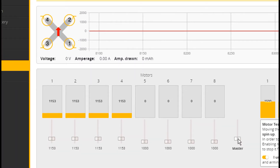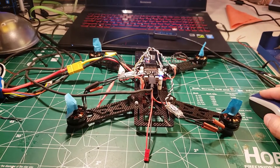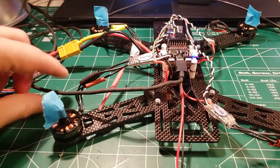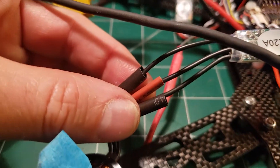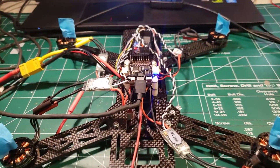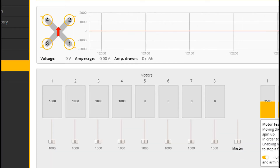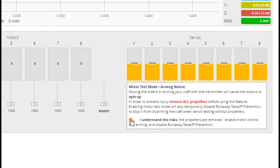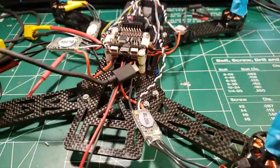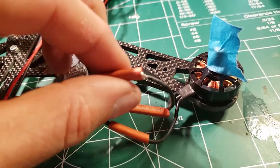Take the master slider up to check if all the ESCs are coming on at the same time - looks pretty close. We're going to calibrate these ESCs. If any motors are backwards, all you need to do is switch any two of the three wires and it will spin the right direction. If you messed up all four, we can fix it in BLHeli - don't worry about it. First, disconnect your battery, switch the flag back, click disconnect in Betaflight, disconnect the quad, and then apply some heat to the shrink wrap.